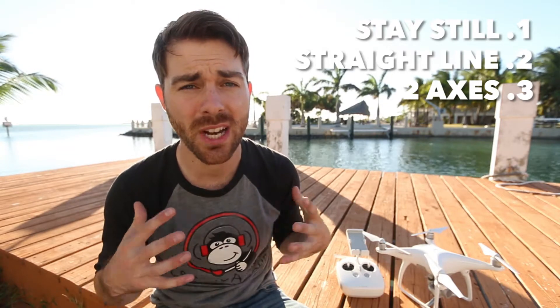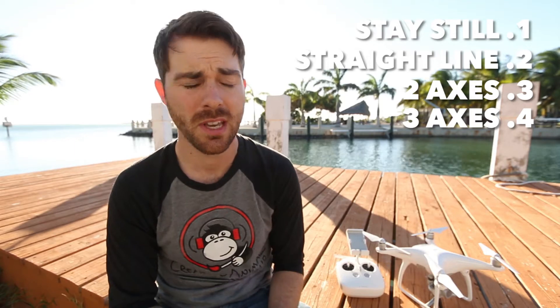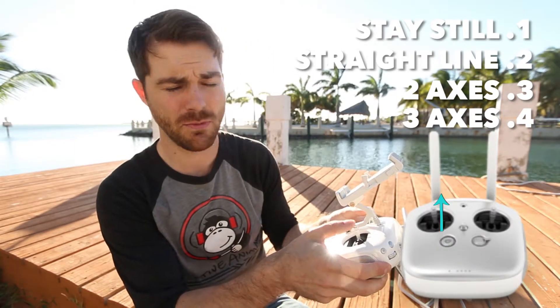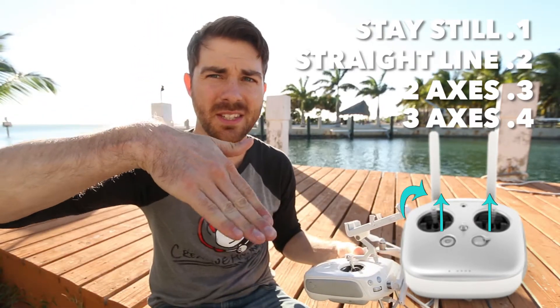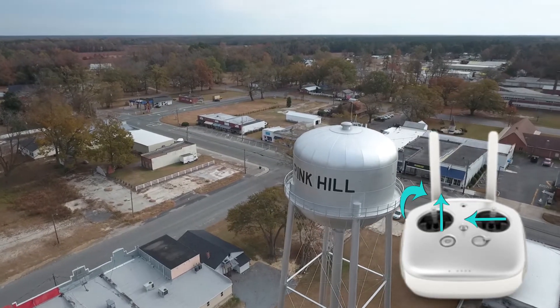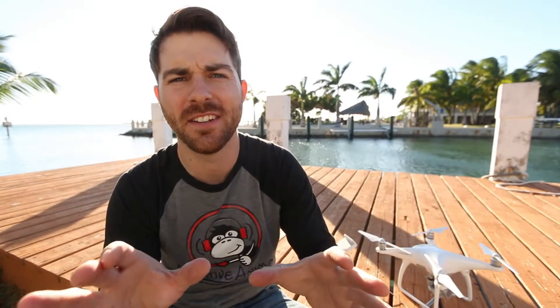Number three, adding a second plane of motion can also really help — for example, flying straight forward and going up at the same time makes it more dynamic. But my favorite shots of all are when you apply all three axes of motion: going up, forward, and then using your camera tilt — tilting up while going forward and up, or to the side. This makes your footage amazingly better.